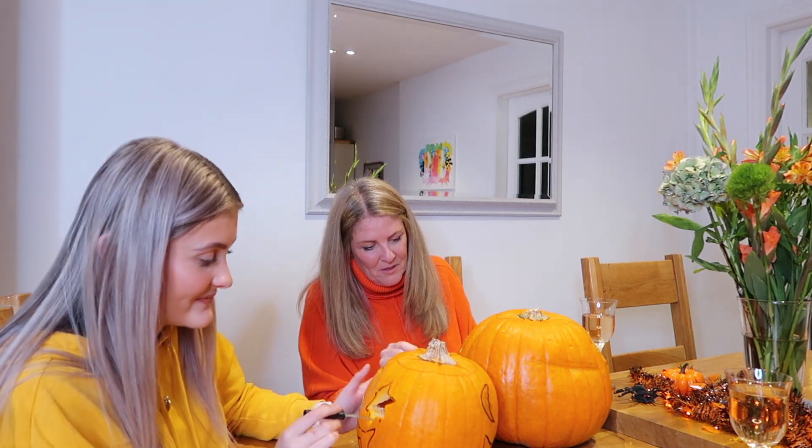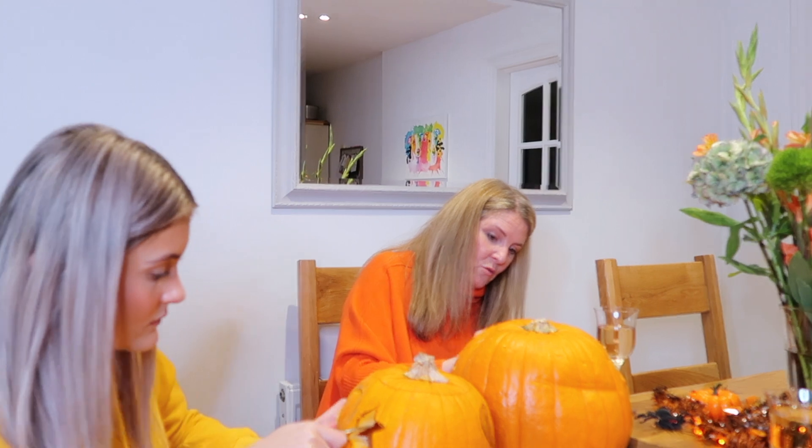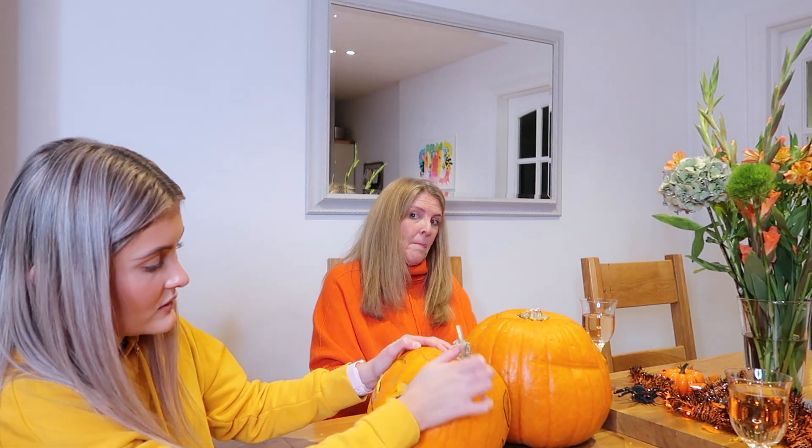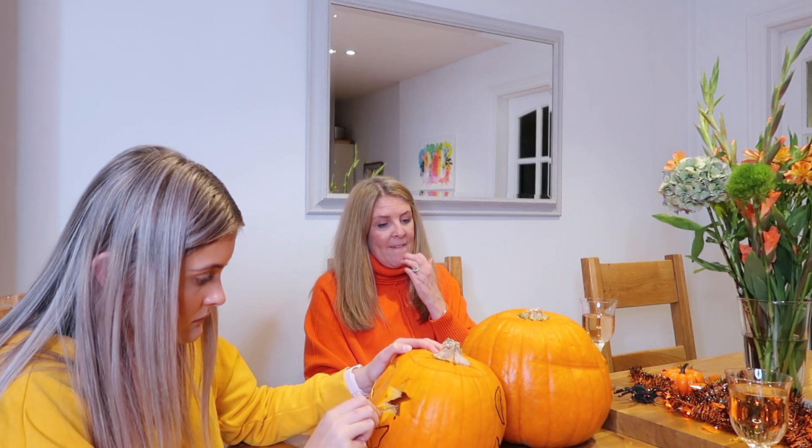I'm sorry everybody but this is going to be the most boring video. I'm not allowed to finish my pumpkin because the drill is making too much noise. It's looking good now. How long have we got left? Five minutes. I'm going to have to go outside and drill mine for a minute.